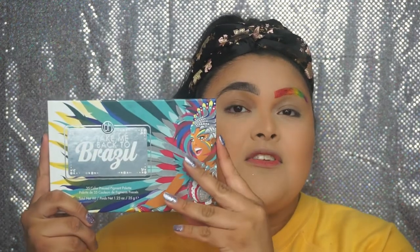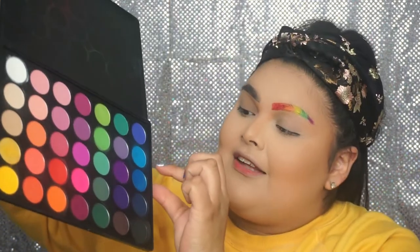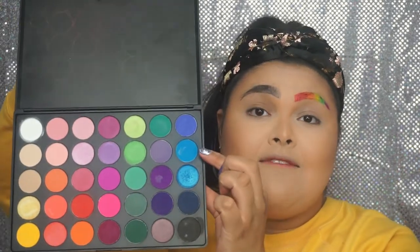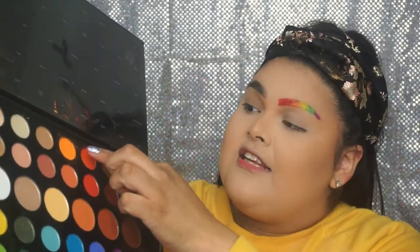On to the next one! The next look is going to be a rainbow eyeshadow look. For this one I'll mostly be dipping into my Take Me Back to Brazil palette — my most absolute favorites. I do also have this Morphe 35B palette, and although it's discontinued I love it — I'll just be dipping into the blue from it because it's my favorite blue. And I'll also go into the James Charles Morphe palette for just the orange shade 518, because I love that orange better.